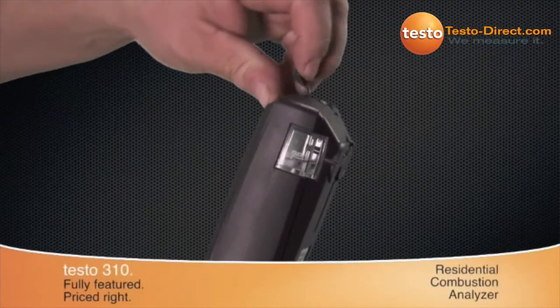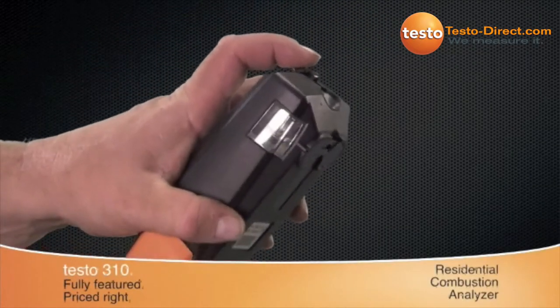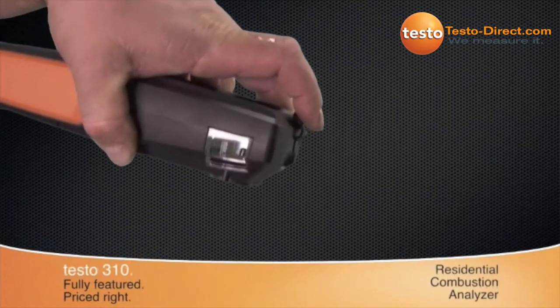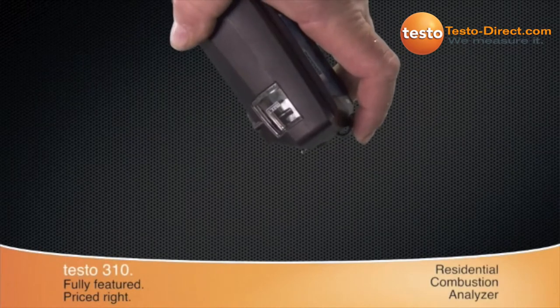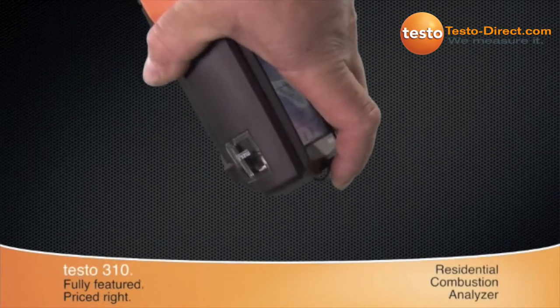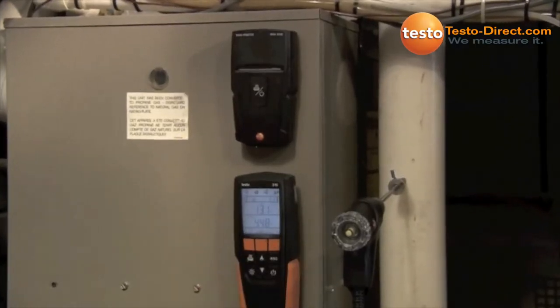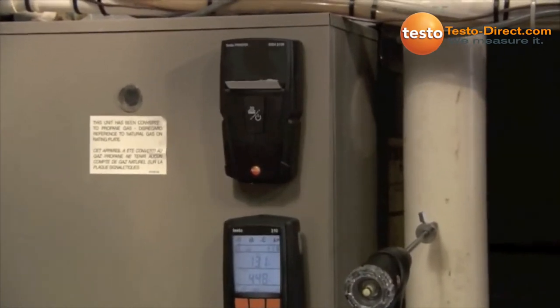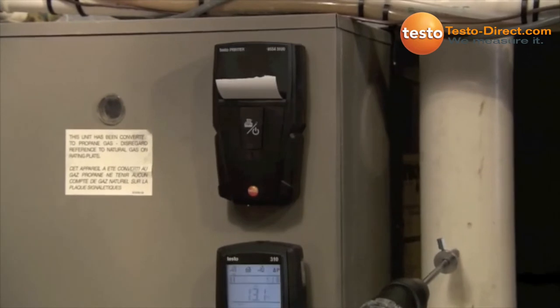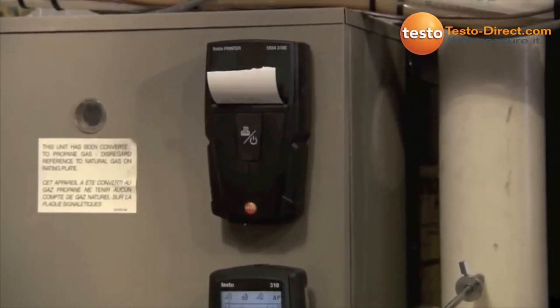The easy-to-empty condensate trap located at the top of the instrument is away from electrical connections, and the clearly marked max fill lines work in both horizontal and vertical positions. A wireless printer with magnets on the back of the unit is available as an option for the 310, and is used to provide professional job site documentation to your customers.